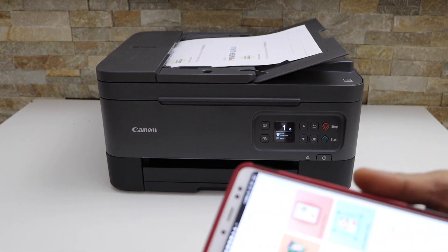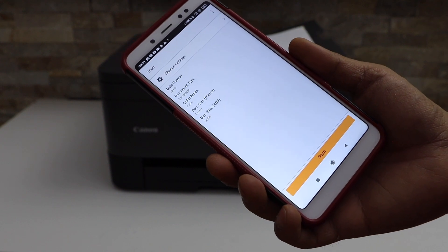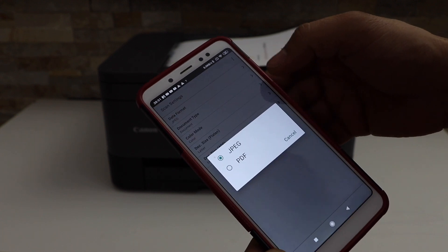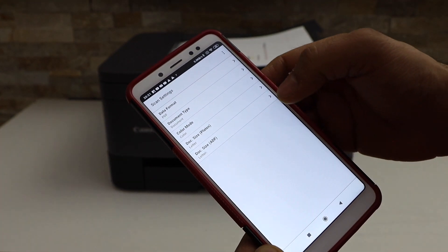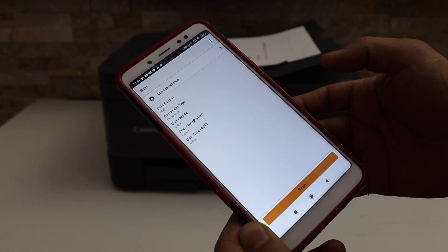Go to the Canon print app and click on the scan icon. If you want to change the settings you can change them. For example, I am just going to use it as a PDF. Then go back and click on the scan icon.